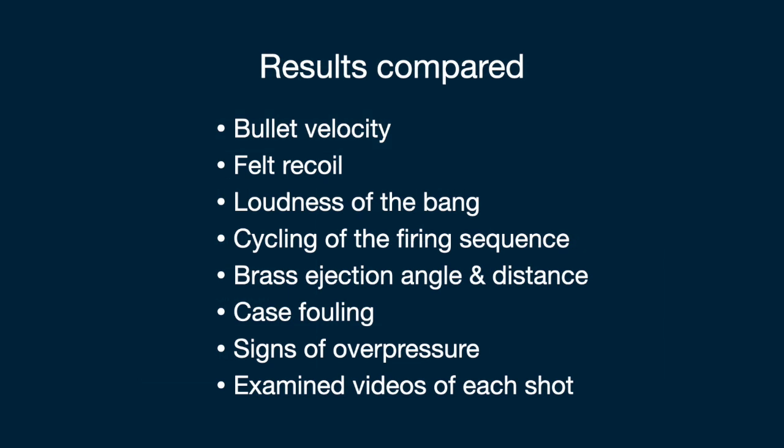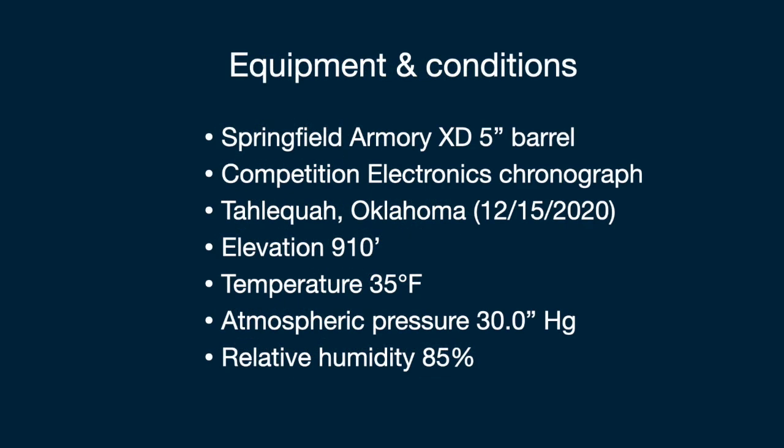I compared the two nine millimeter Luger samples in terms of bullet velocity as well as the other items listed here. This slide provides more details about my methods.